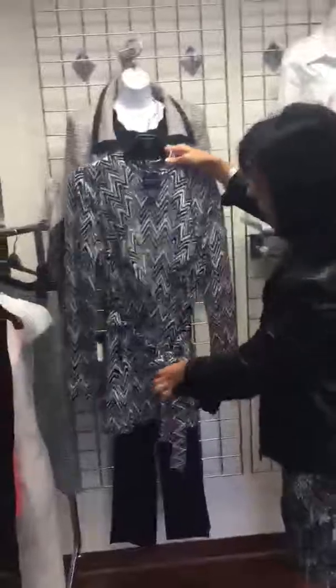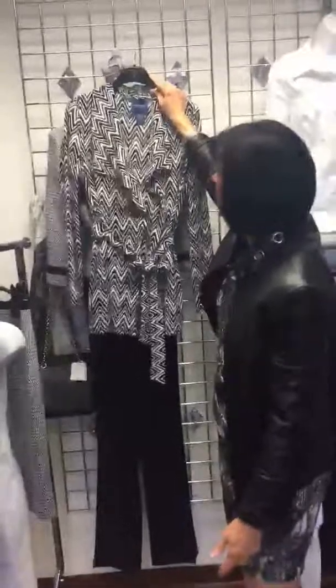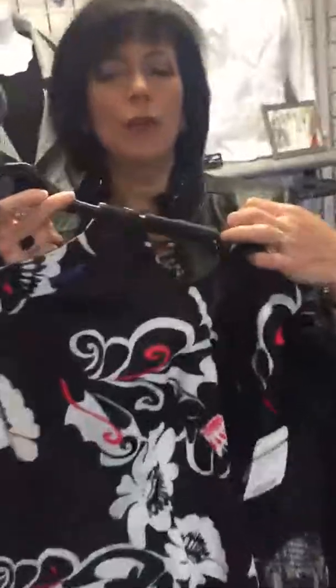For something a little more relaxed, this knit jacket with the ruffled front can be worn loose or tied at the waist, and looks fabulous over a simple pair of black pants. All I would do is add a black tank.